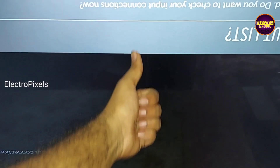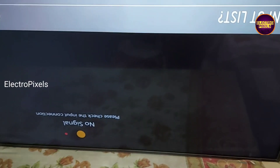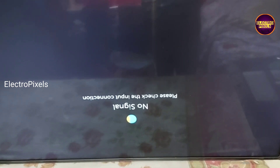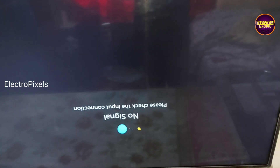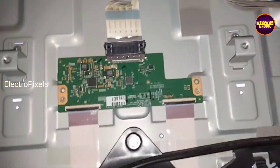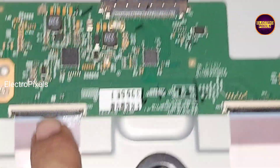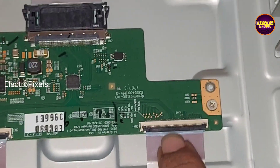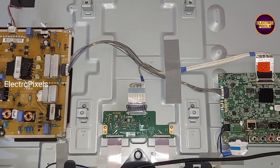This TV is repaired successfully. Once again, this is just only a temporary solution — the permanent solution is panel replacement. Now in this condition we can put the back cover and all screws back. At present, we blocked the left side gate signal tracks where the fault was. The TV is now working with right side gate signals only. If the right side gate signals also get shorted, then panel replacement is the only solution.